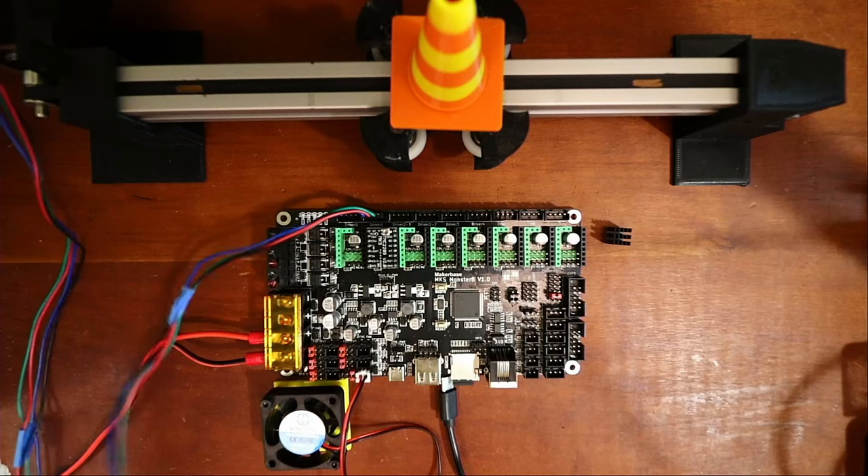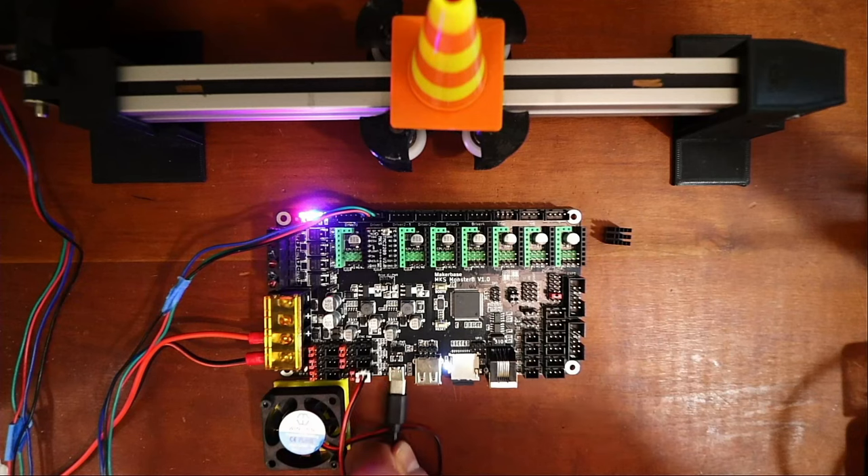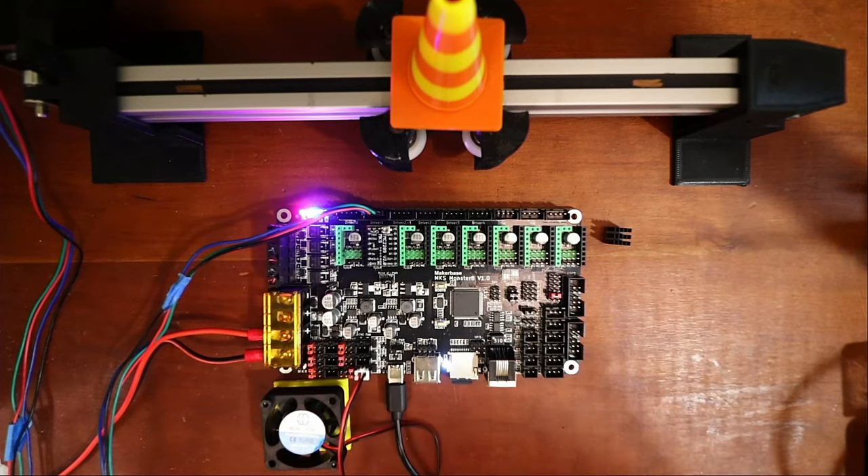We'll go over to Pronterface in a moment. Let me plug this in to make sure everything is okay, then connect the USB so we can communicate with it, and go over to Pronterface.